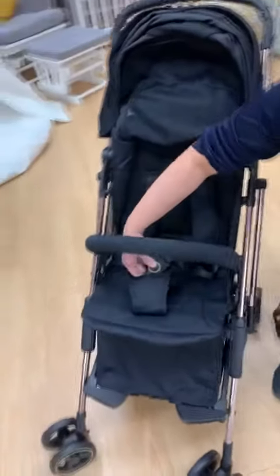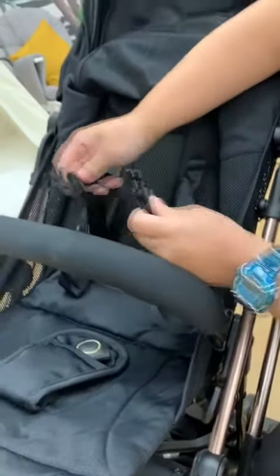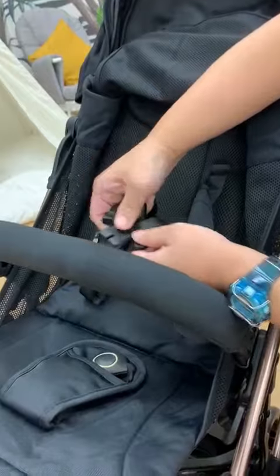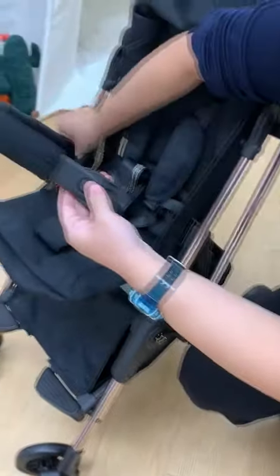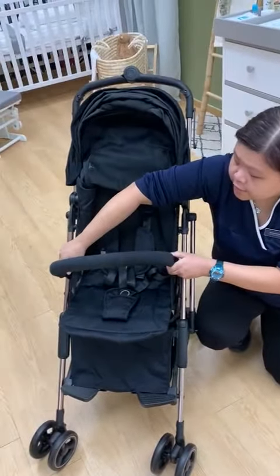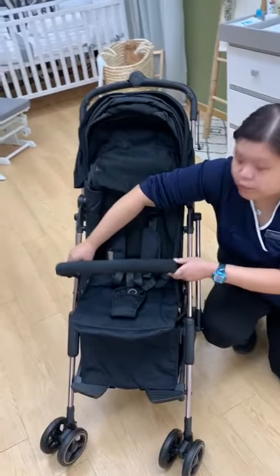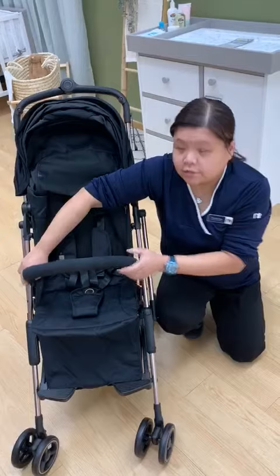Here is the buckle to release the harness. You can put the harness back in: one, two, and three. This bar actually can be removed — both sides as well. This stroller is suitable from birth to 23 kilos, and the shoulder weight limit is 5.6.